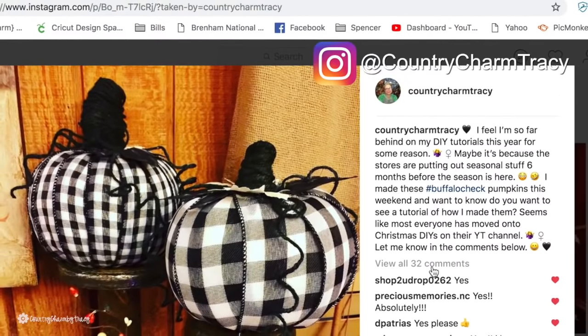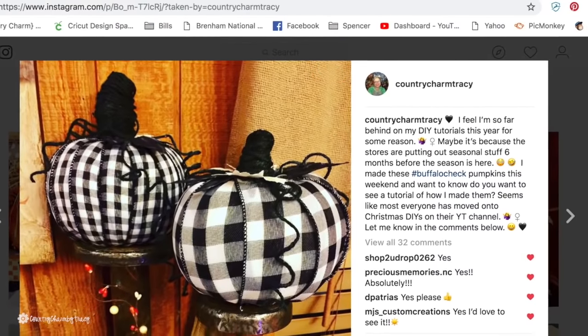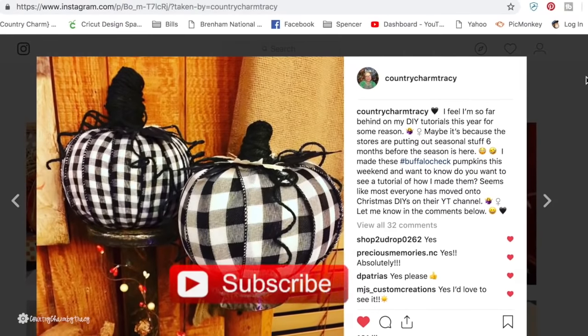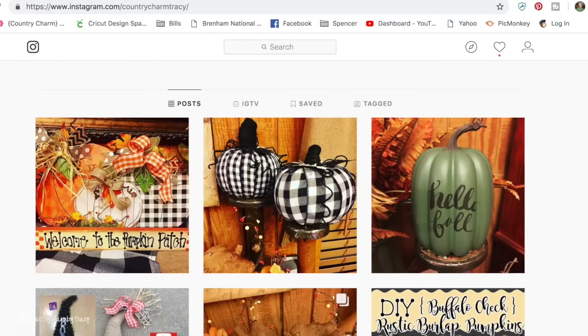I asked my followers if they would like to see a DIY tutorial. The response was unanimous, so that is what I am doing. If you are new here, thank you so much for joining me. Consider subscribing to my channel if you like crafty ideas like this, so let's get started.